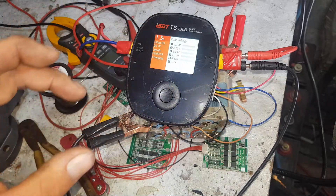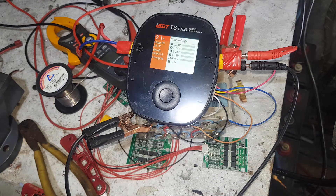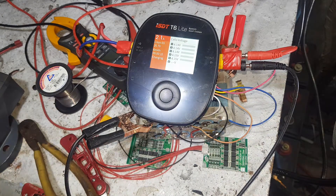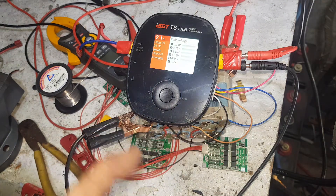You can adjust the current while it's actually charging. So if you're having dramas with leads or you think something's not taking all that great, you can actually back off the charge current, which is pretty cool.